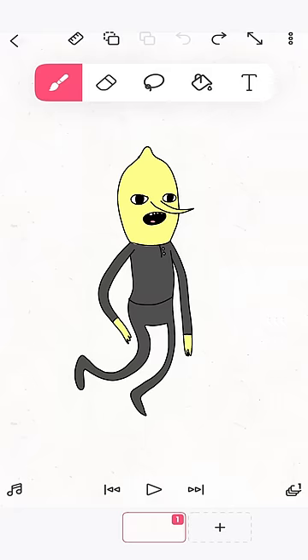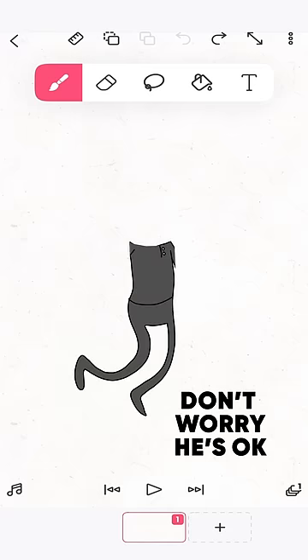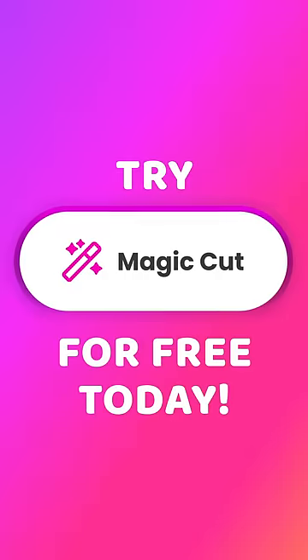You can even import a drawing you made in Flip-A-Clip, and it will separate and prepare the shapes. Try Magic Cut for free today.